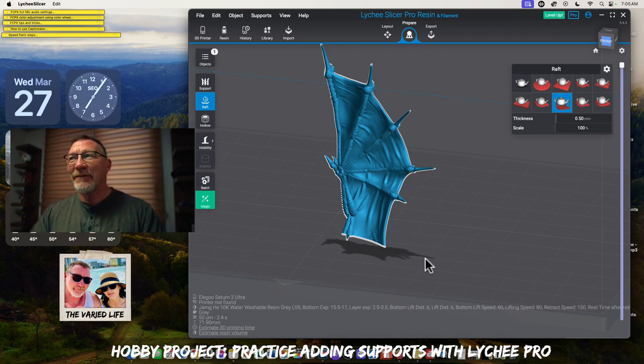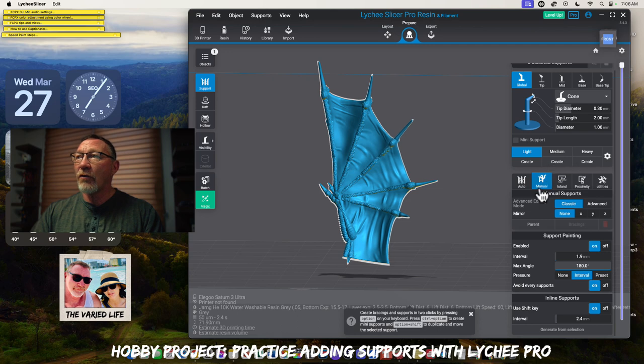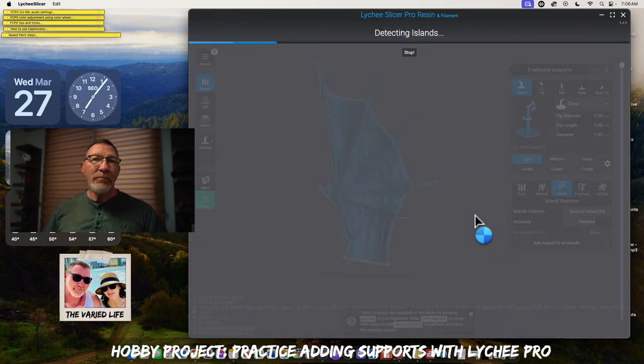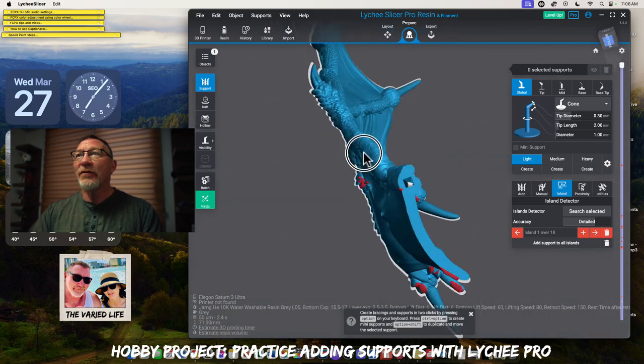Since I don't like that type of raft, I'm going to switch that to the line triangle. That's the raft that I like — it gives enough support, especially for small minis. It's not a huge thing. Some people like the lip of the other raft so they can get their pry tool under it, but personally I just like these. So the first thing we're going to do is go to manual over here where it says island, and set this on detail. It has fast, normal, detailed, and real — so we're going to go to detailed. We've clicked our item and we're going to do a search.